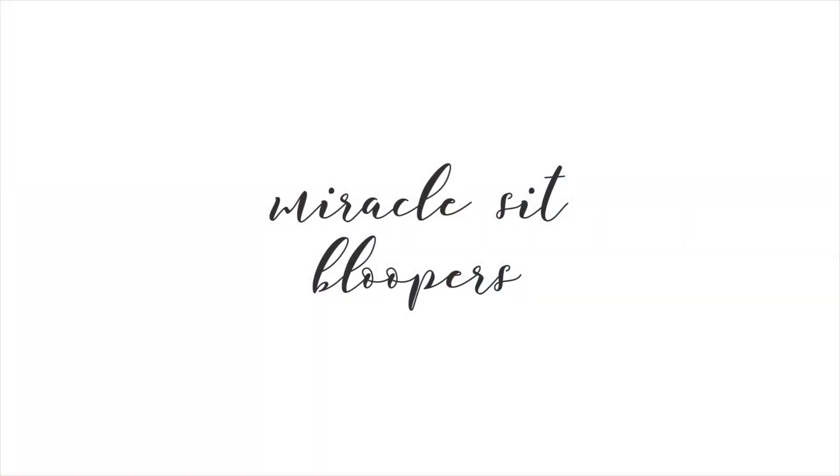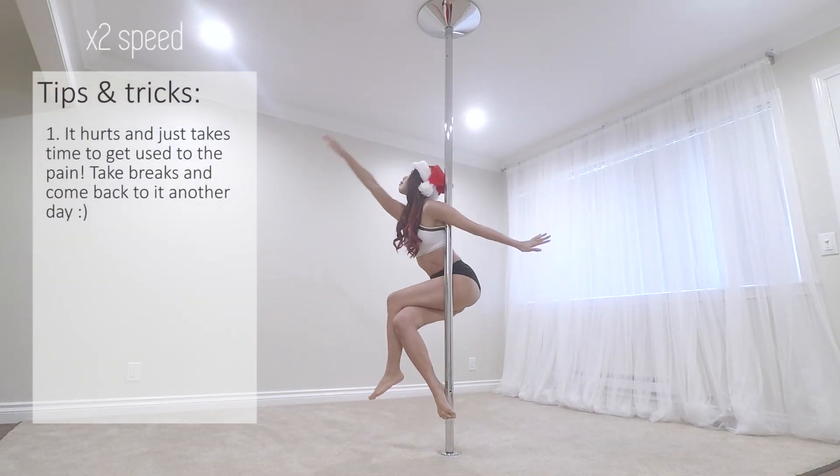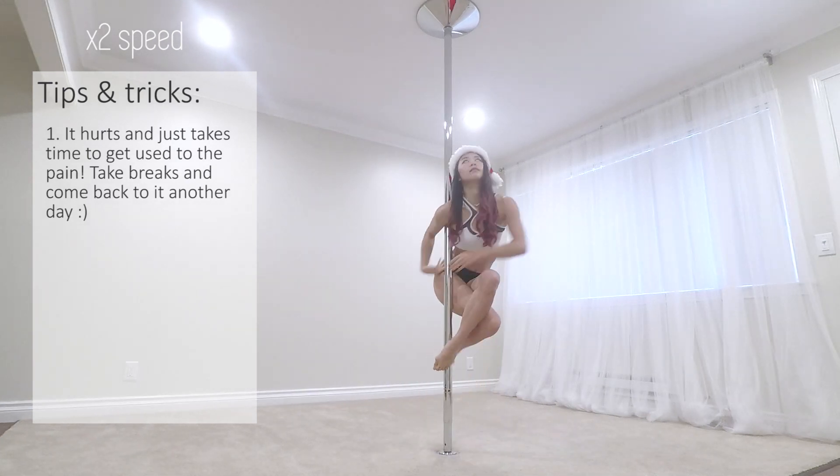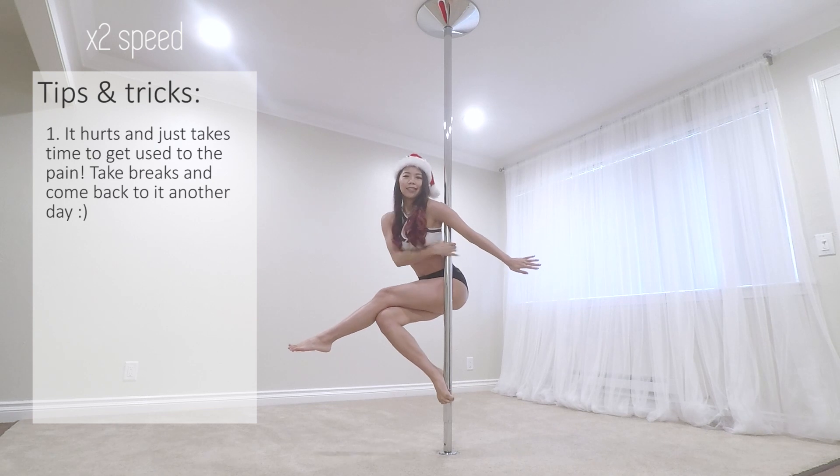Time for some bloopers. The Miracle Sit did feel like a miracle at first. It hurt so much and I wasn't able to hold it for more than probably half a second the first time. But eventually your body will adapt, so keep practicing and you will get it.